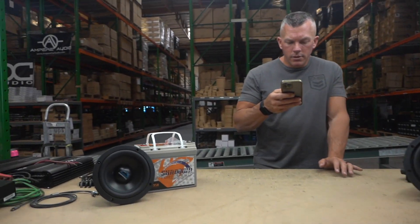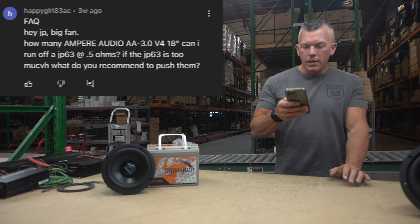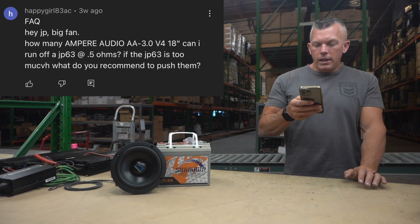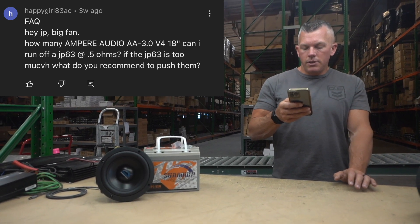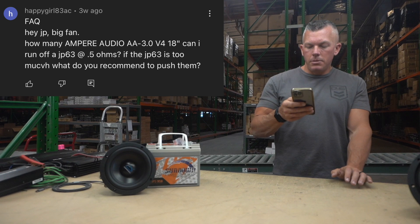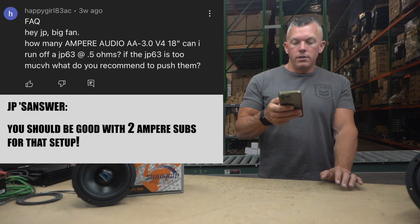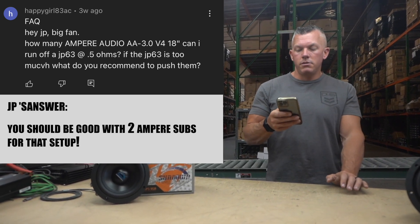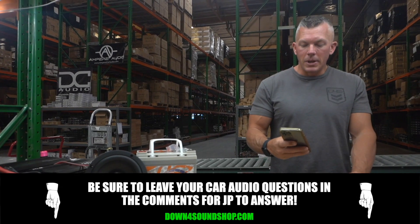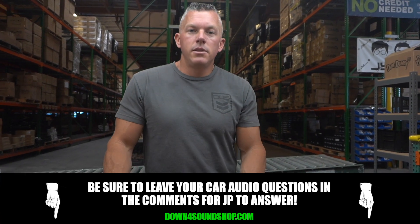Up next we have Happy Girl 83 AC. She asks: how many Amper Audio AA 3.0 V4 18s can I run off of a JP63 at 0.5 ohm? And if the JP63 is too much, what would you recommend? I think you'd be good with two of those subs on that amp at 0.5 — it would be a good matchup. You kind of already did your own homework it seems. As always, if y'all have any questions, ask them in the comments below and if we see them we'll try to answer them for you.